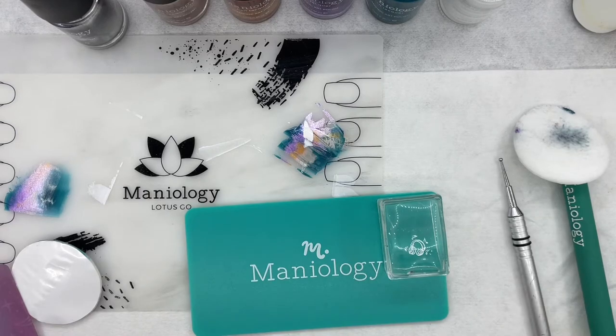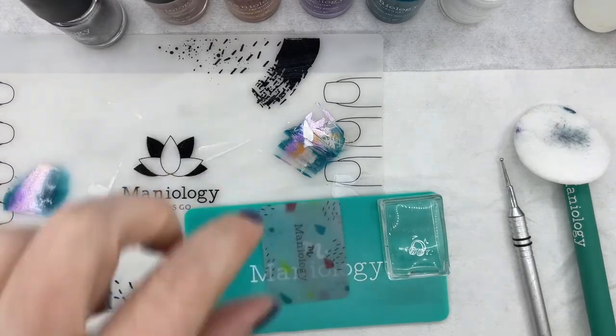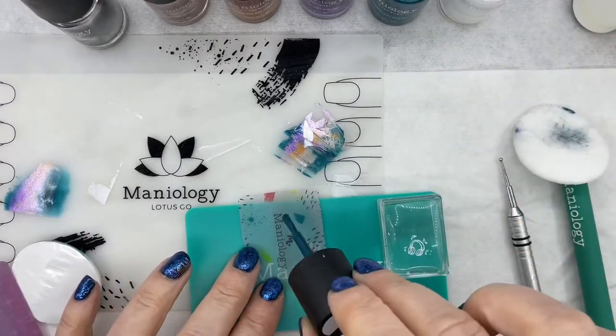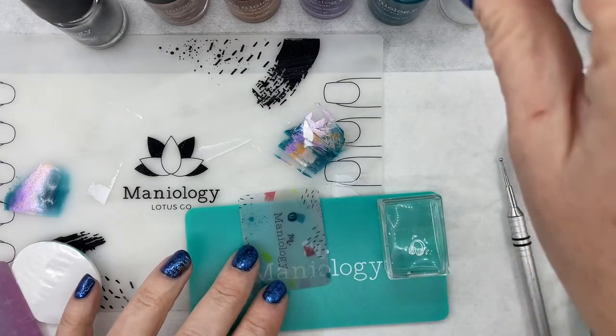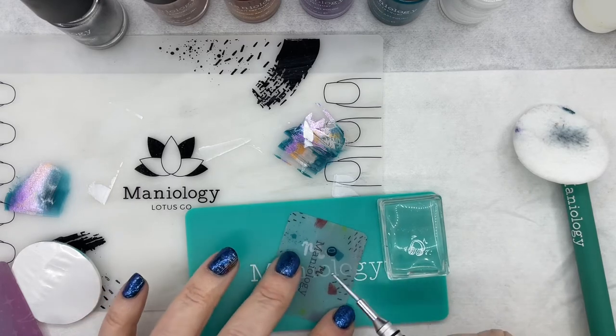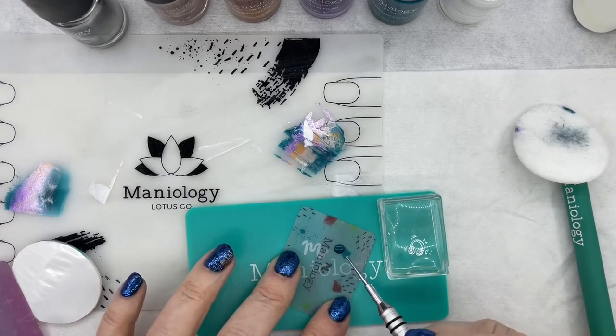Choose the colors that you're going to work with. In this case, I'm going to grab an extra swiping card and put the colors that I want to work with on it. Start with one at a time because they will dry really, really quickly and it doesn't take very much.